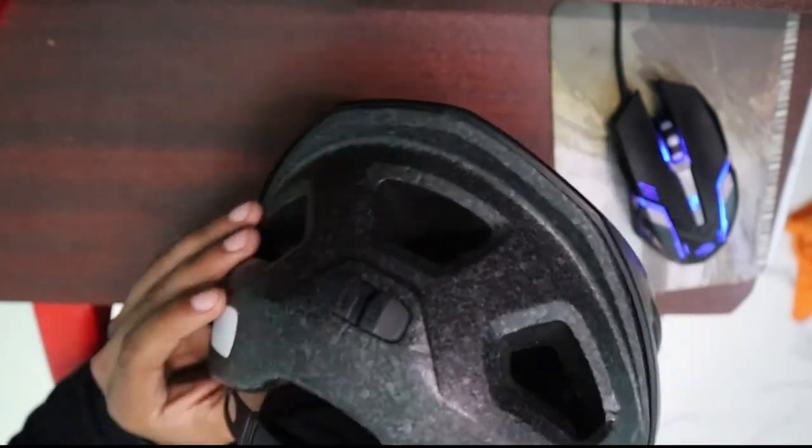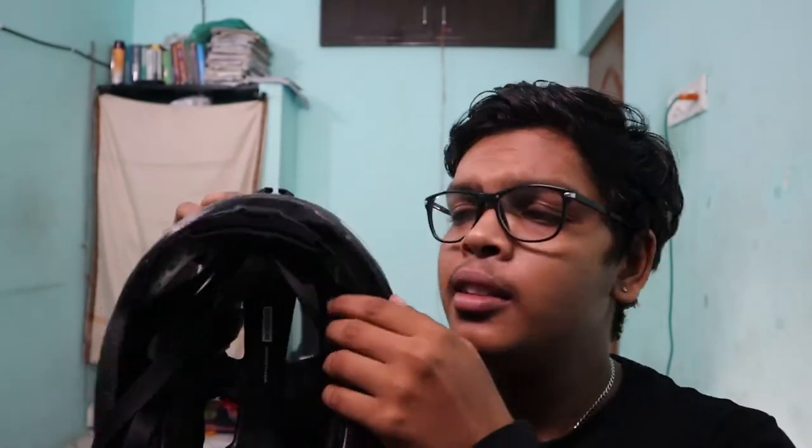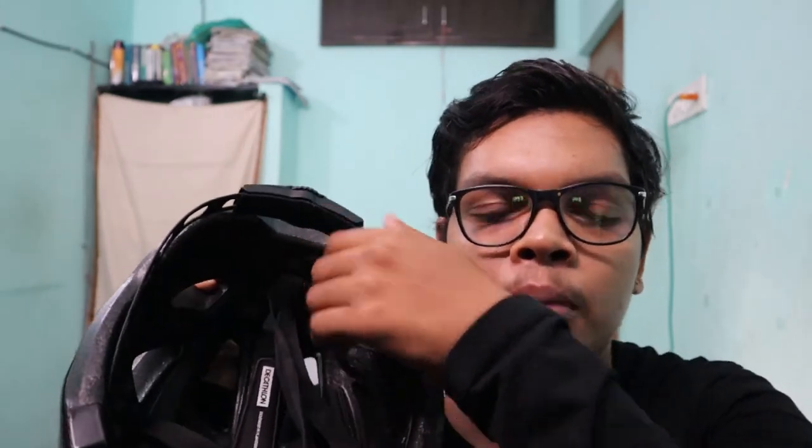There are two reflecting stickers. I will adjust it. You can adjust the Rockride 520 helmet.